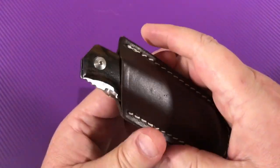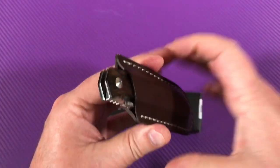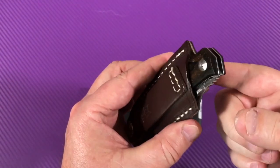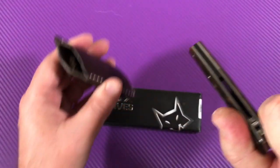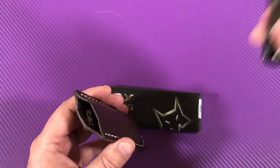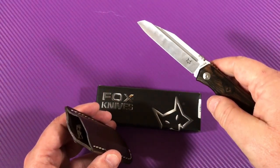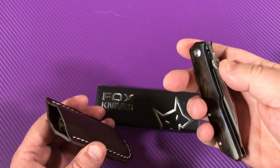If you're right-handed and you pull the knife out, the blade is actually facing backwards, so you have to rotate the knife to open it. Is that a big deal? Not really.